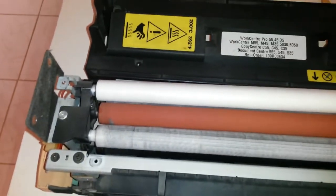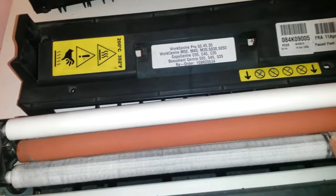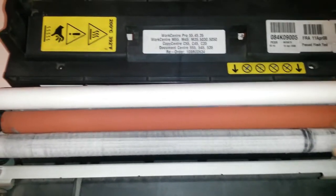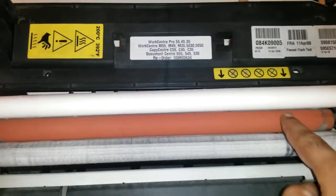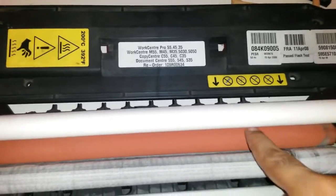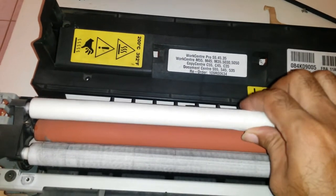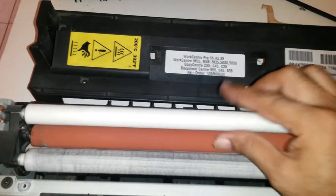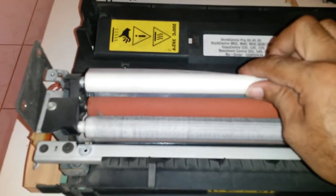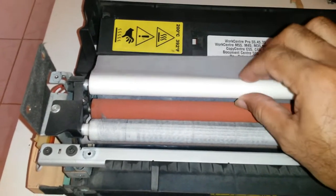A couple of screws come out easily — we'll keep the handle for something else. Something clearly went wrong in here. There's a roller made of quite soft silicone rubber, and there's also this component which has what looks like paper that gets rolled in and out — some kind of waxy synthetic material.